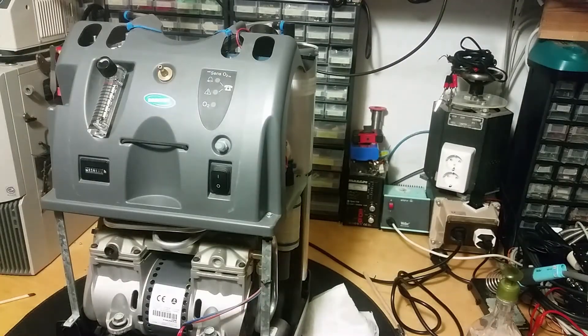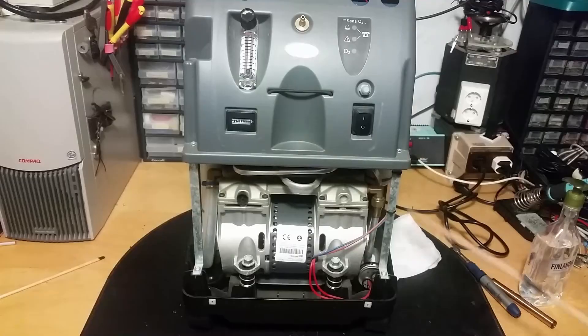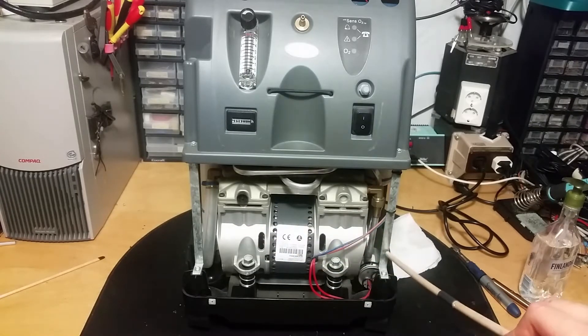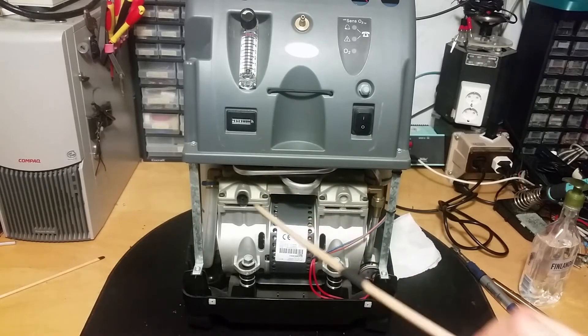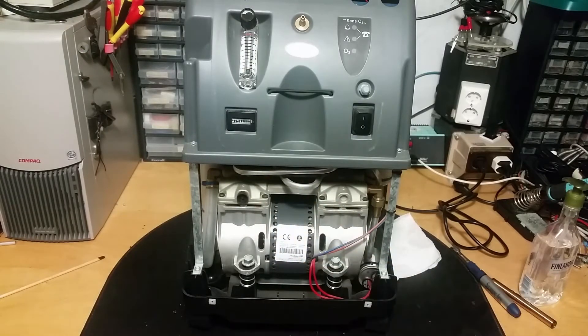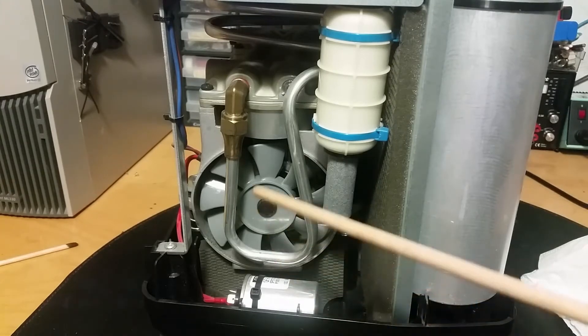Here you can see the internals. We got some sound insulation in here to make it a bit quieter. We got the compressor here — two sets of pistons with a motor in the middle. There's a starting capacitor here, the discharge going down and around, a coil up top, and it goes to the back. Here's the side of it with the capacitor.